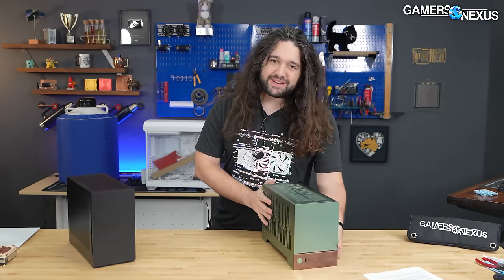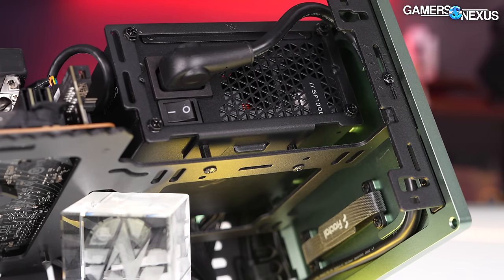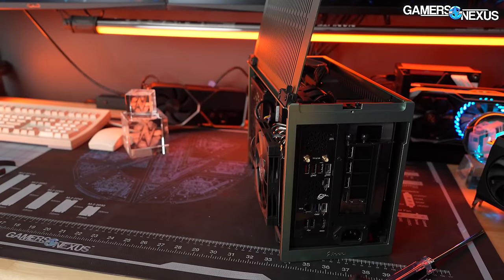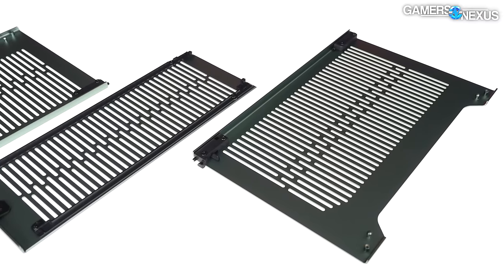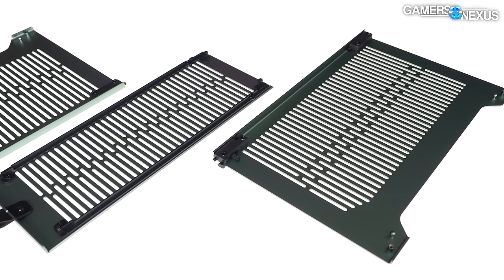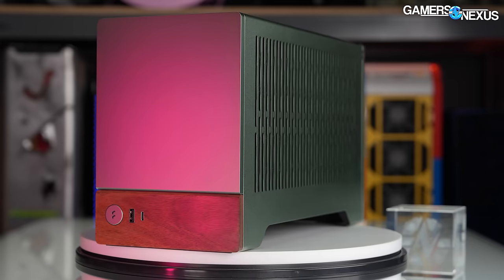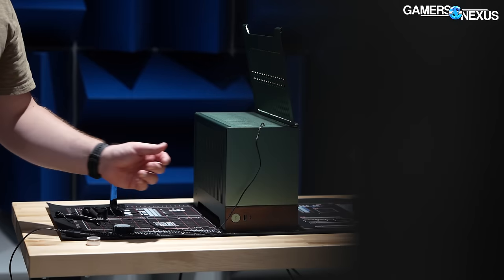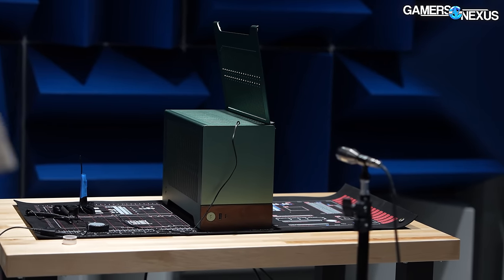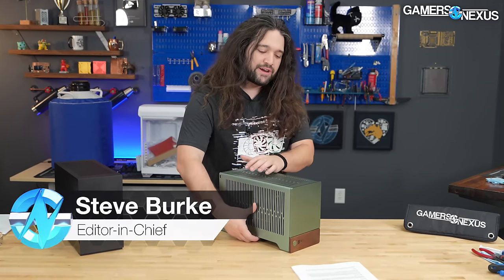This is the Fractal Terra Mini ITX case. We're reviewing it today and it has some extremely unique features but also some extremely unique noise characteristics as a result of this slat panel. Notice that when we replace the side panel with something perforated hexagonally or circularly, the noise profile of the case is significantly better — not only quieter but a lot more tolerable for frequency. We'll show numbers for that in our noise chamber later.